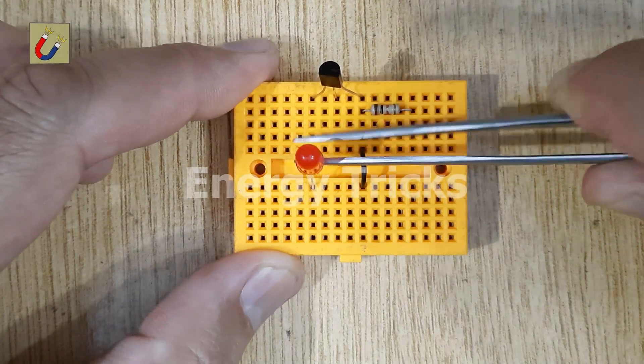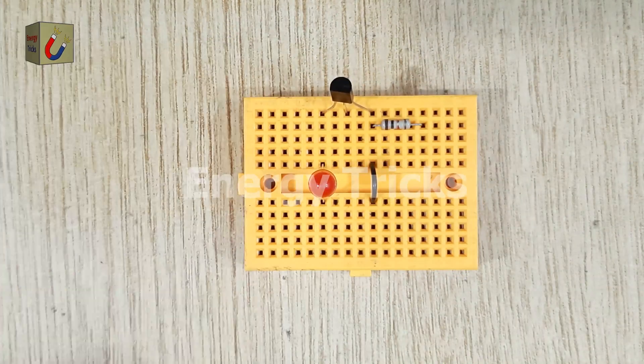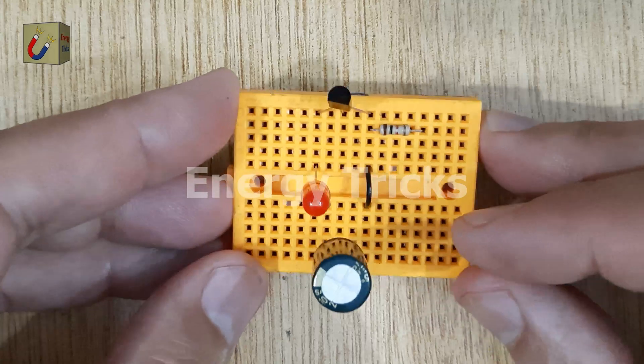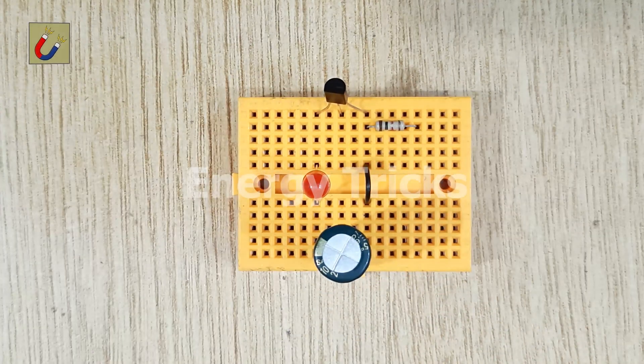Connect the positive pin of the LED to the collector pin of the transistor. Now connect the negative leg of a 1,000 microfarad capacitor to the negative leg of the LED. Then connect the positive leg of the capacitor to the jumper wire attached to the transistor's emitter.